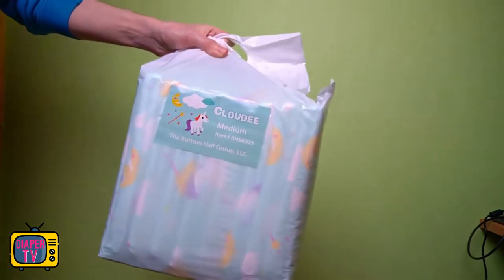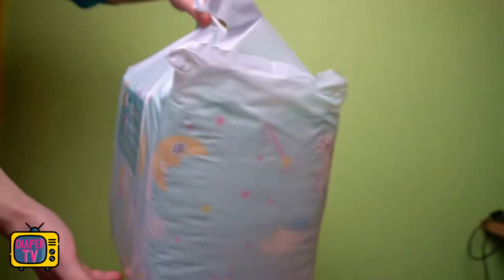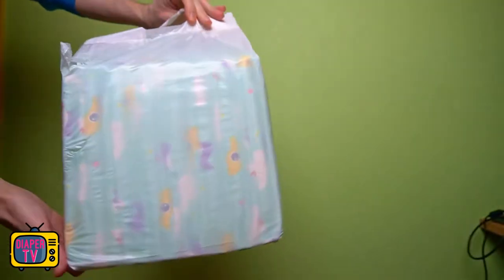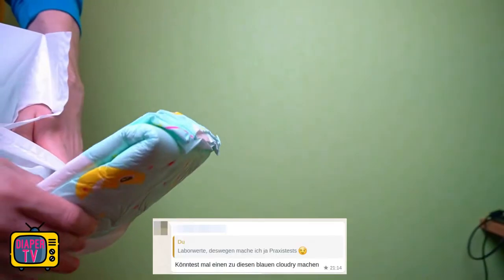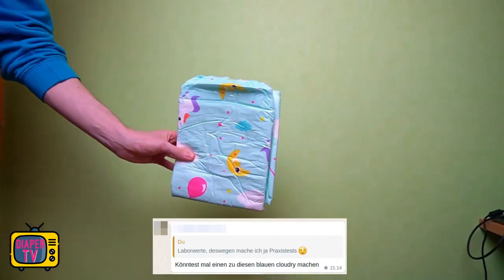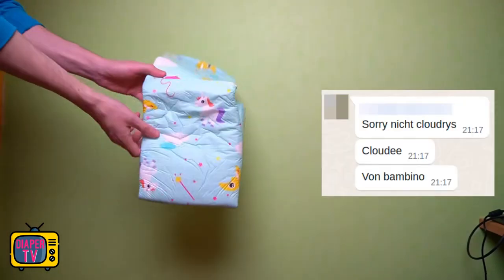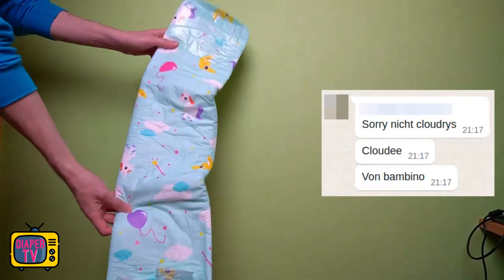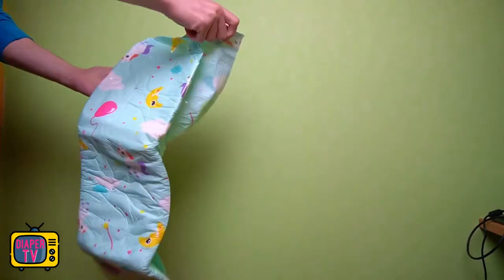Hi, I'm glad you're back. We're going to test a new diaper in this video: the Cloudy from Bambino. That's not a misspelling — it really is spelled with two E's, as you can see on the package. It was a suggestion from a viewer who wrote to me that they'd like to see a practical test of the Cloudy. Every now and then I take up diaper requests from you. This time it took a little longer, partly because the diaper is not so easy to get in this country — more about that later.